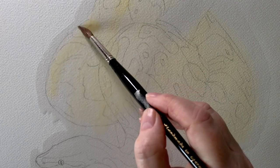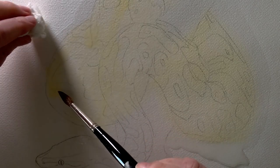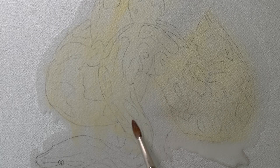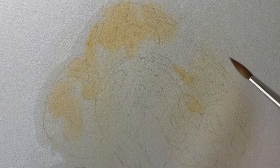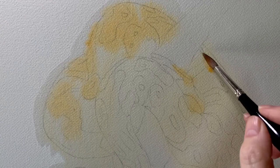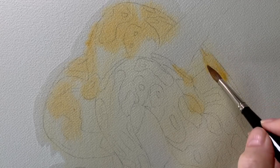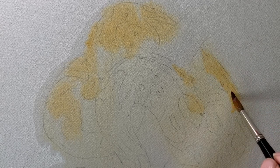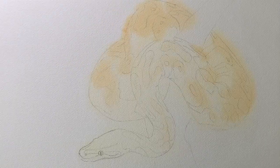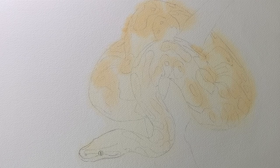I painted a light wash of Naples yellow all over the top of the snake, and you can see some of that paint bleeding out past the edges. While that was wet I started to paint some gold ochre on, and this is what it looked like after I'd finished that first wash.